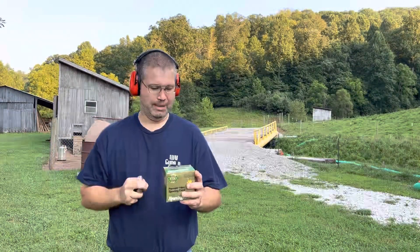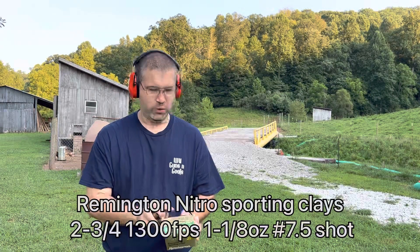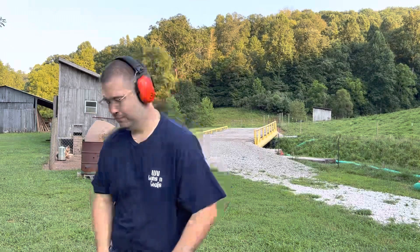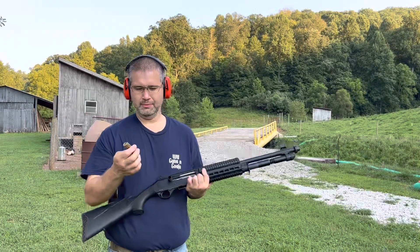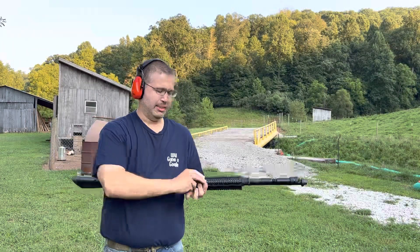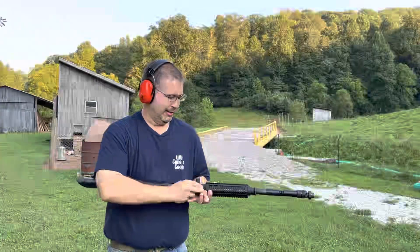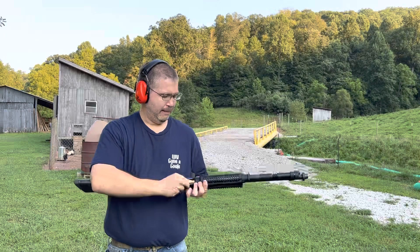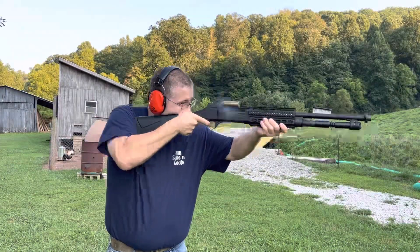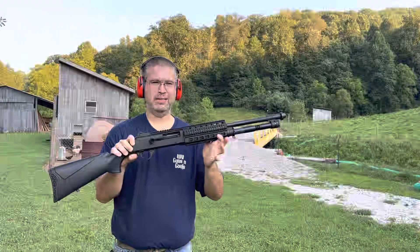Next up we have Remington Nitro Sporting Clays. These are older shells — I've had these for probably about 10 years now. 12 gauge, 2 and 3/4, 1300 feet per second velocity, with one and an eighth ounce of seven and a half shot. Now, about that Benelli extractor — that was fairly easy to change, only requiring a small punch to drive out the pin, and then it was able to just change out for the new extractor and drive that pin back into place. Fired all five, ejected all five, locked back upon magazine empty.